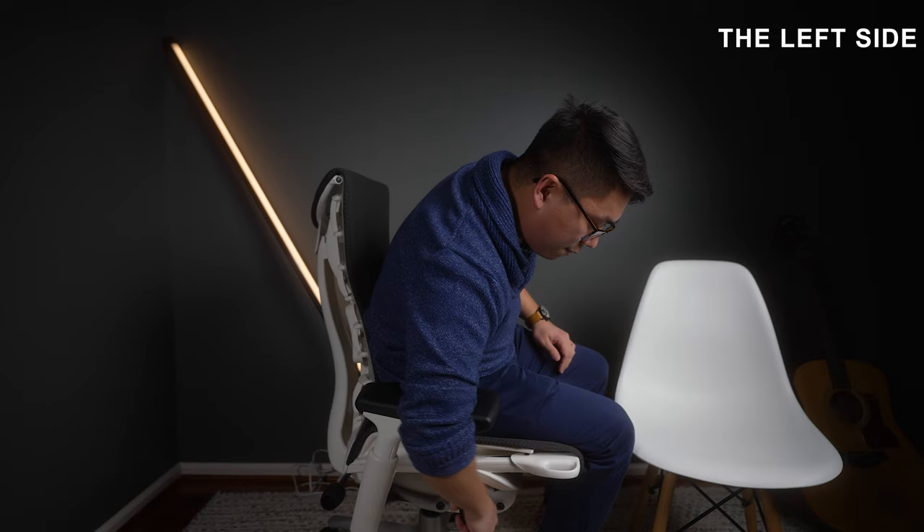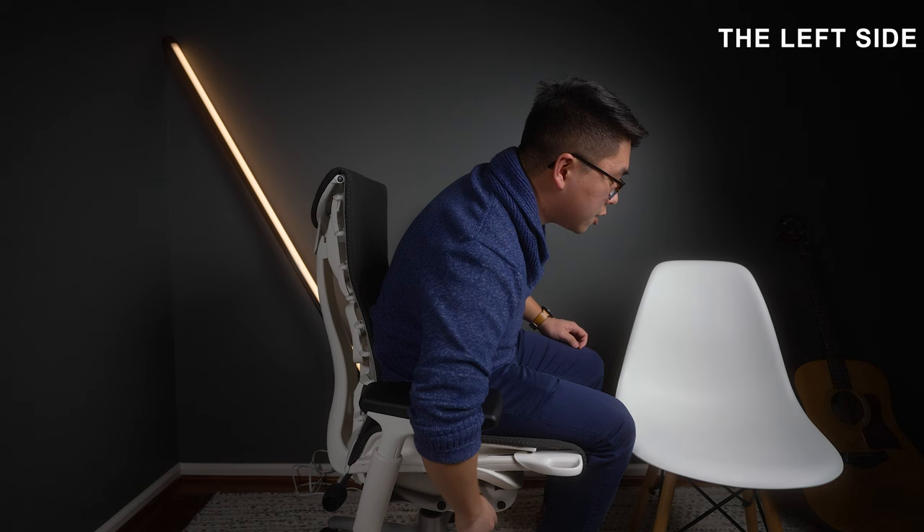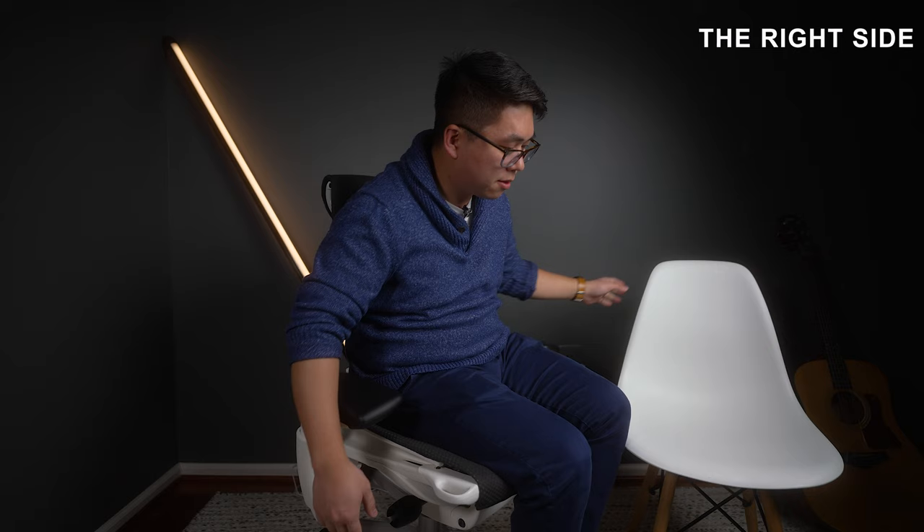A lot of gaming chairs do have the feature of locking in any reclined position — the Embody cannot. The consolatory prize, however, is that you can easily adjust the back spring tension by spinning the knob: spin it forward to tighten it, making it much harder to recline; loosen it and you'll fly backwards. It doesn't take many turns and you can hold a reclined position with hardly any core muscle engagement.